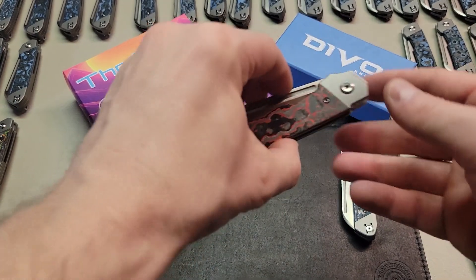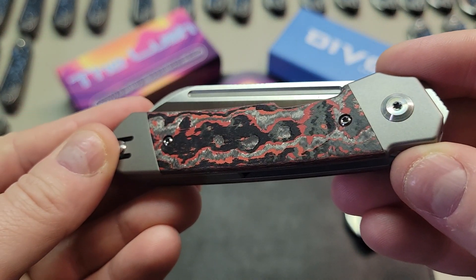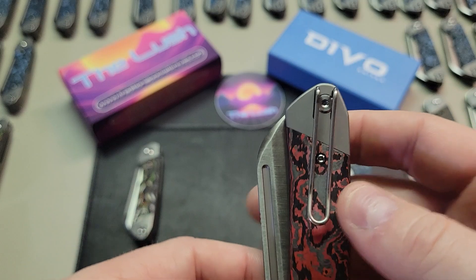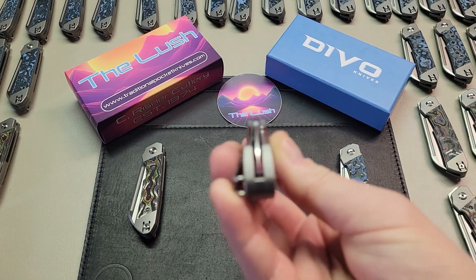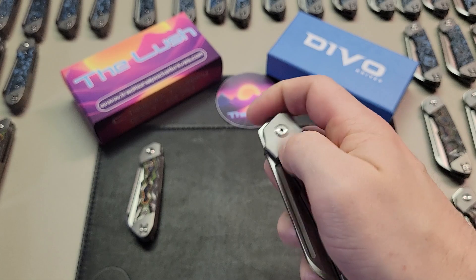Those are the main things I check for on a knife like the Devo Lush. If this were a fixed blade or a slip joint, my inspection would look a bit different. For example, on a slip joint from GEC, we might have a bone handle with brass pins — it would be important to check for pin cracks on the handle and ensure that the half stop is functional and reliable. Or if a knife opens with thumb studs, we would check to make sure that the thumb studs are secure and not loose or spinning.